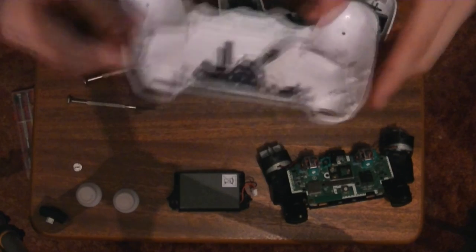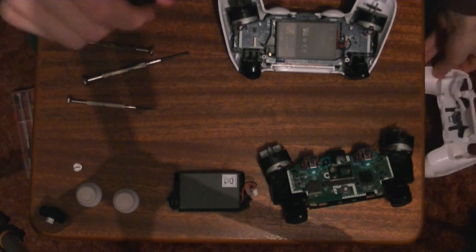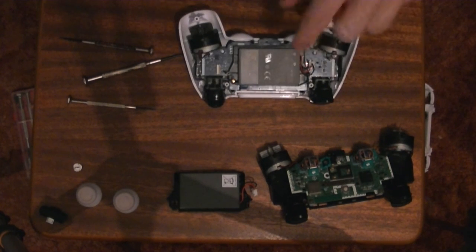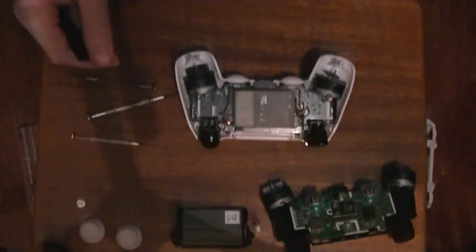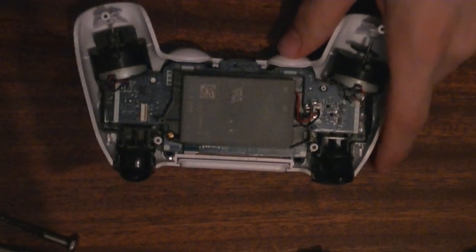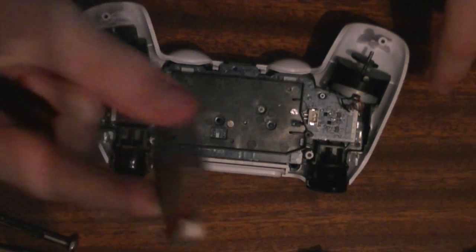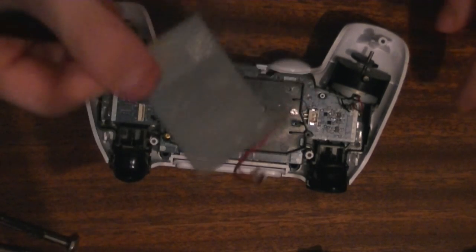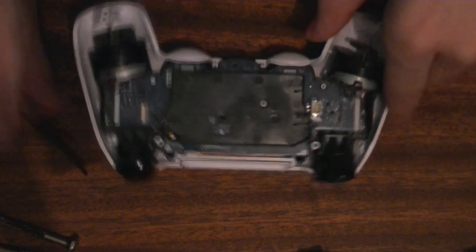So we've got the back piece off — just going to stick this one down here out of the way. We're greeted with this right here: the battery. We're just going to remove all this bit here — that's the little white piece. Just going to take the battery out. Make sure you keep it separate from the other one if you have a spare. Just keep it down here with your other tools.